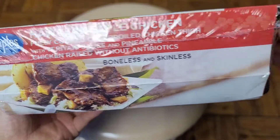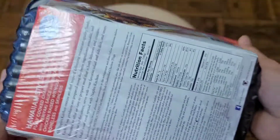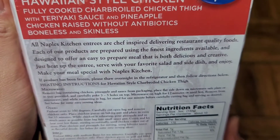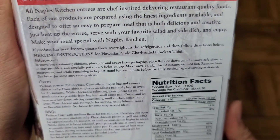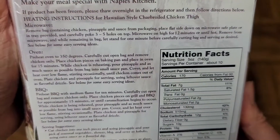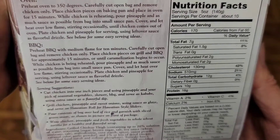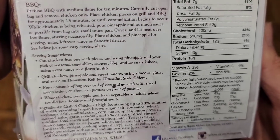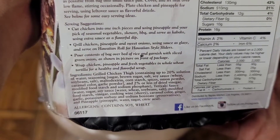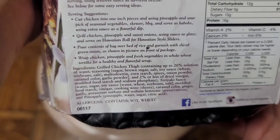Here you can see the packaging - same stuff on both sides. They tell you all the ways to heat it up or cook it. You can microwave it, you can bake it, and you can barbecue it. I'm just going to microwave it because that's the fastest method. Here you can see the ingredients - if you're allergic to soy or wheat, you want to be careful with that.